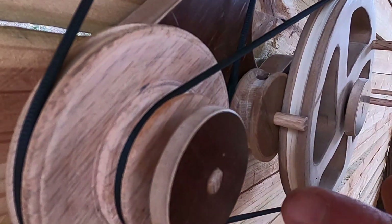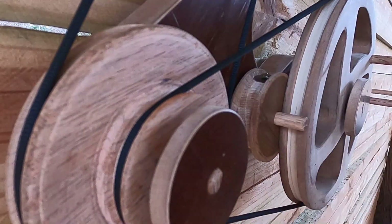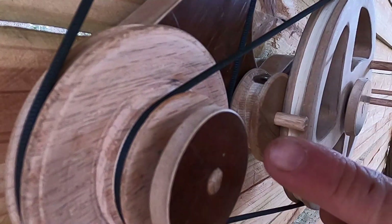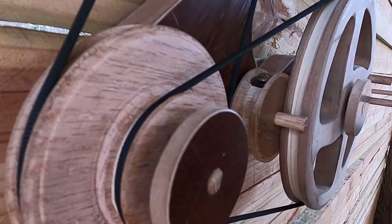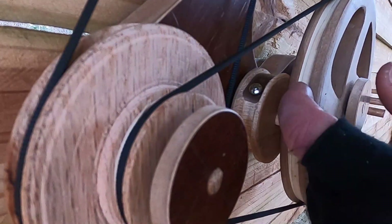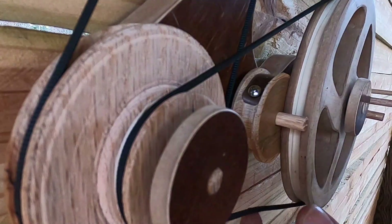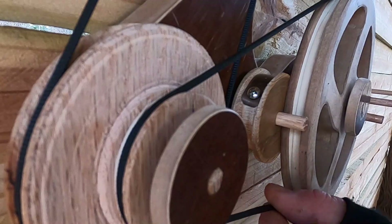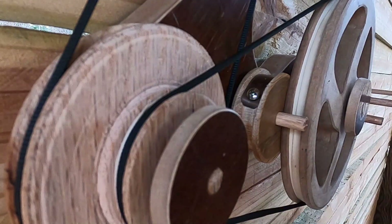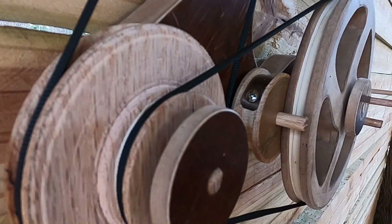You can see the inefficiency of these ropes — it's letting everything slip. It's because the belts I've made are not really good for this. I had to put rubber bands on all the pulleys just to give it some traction. If anybody's got any ideas on what to use for belts on wooden pulleys that won't slip, that would be super cool.